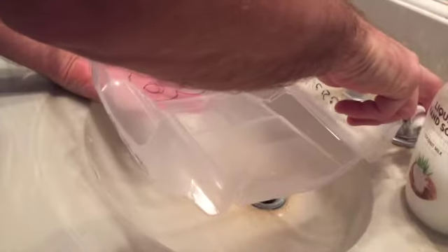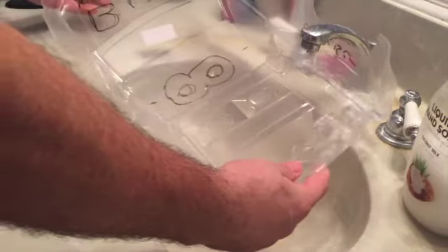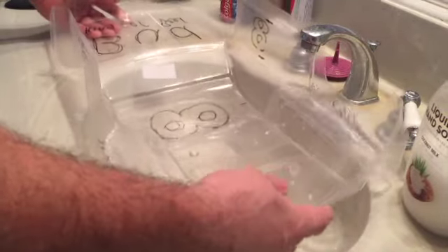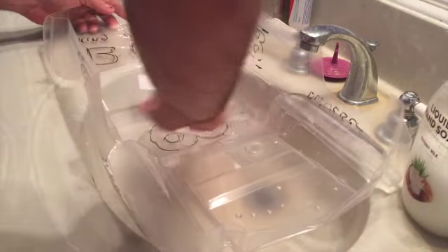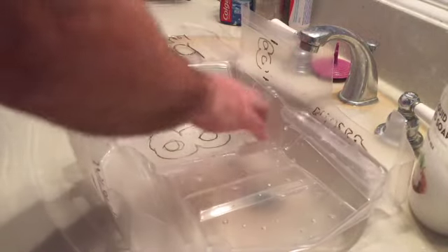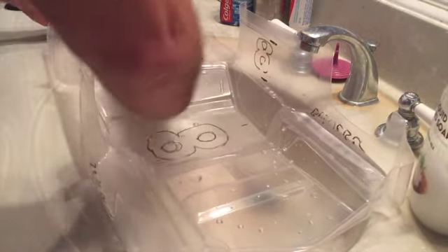So now I'm just here in the bathroom. I'm just going to give it a swirl to get all the grease off of it, and then it will be ready for drying and then ready for paint.